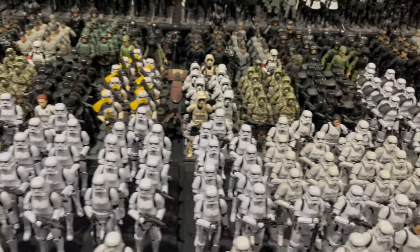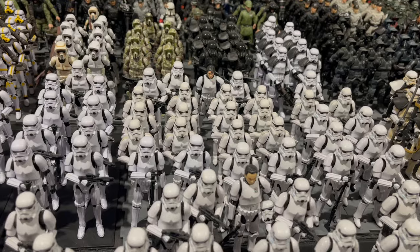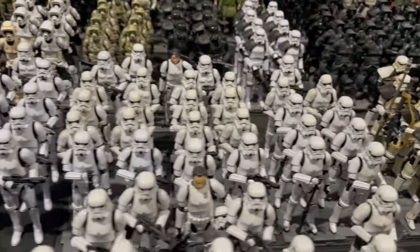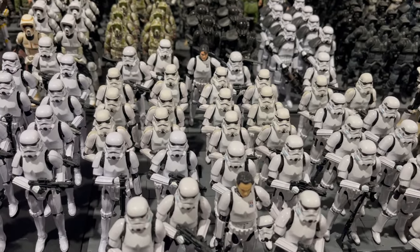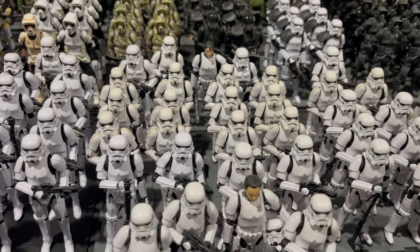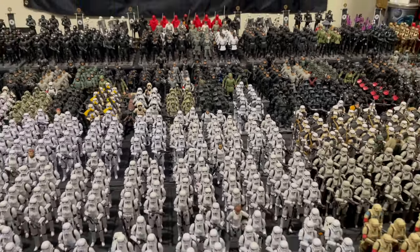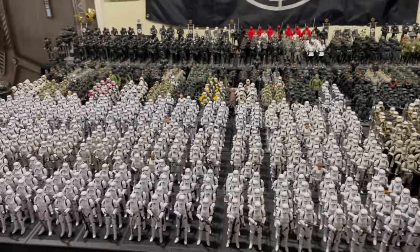Moving on, the last platoon is going to be a mishmash of figures. I still have over a dozen VOTC in there to upgrade, plus some heavy gunners and Rogue Ones. I'm not sure exactly what's going in there. At $17 a pop it's expensive to upgrade, but I will be upgrading all those in the coming months and that'll be complete. Once I upgrade, I'm going to do a more detailed video to share with you guys all the nooks and crannies of my army.